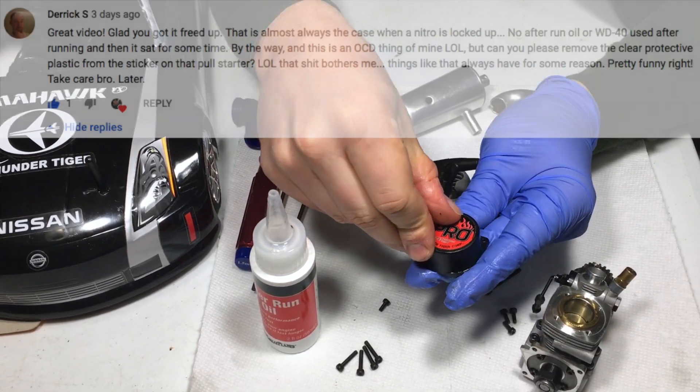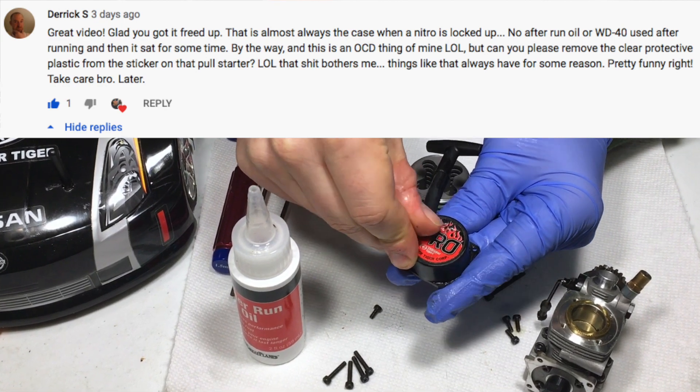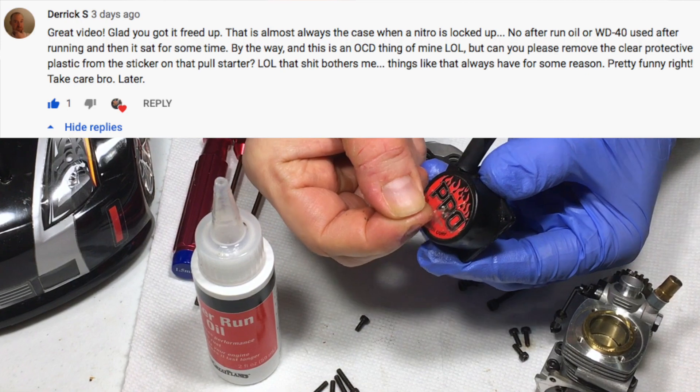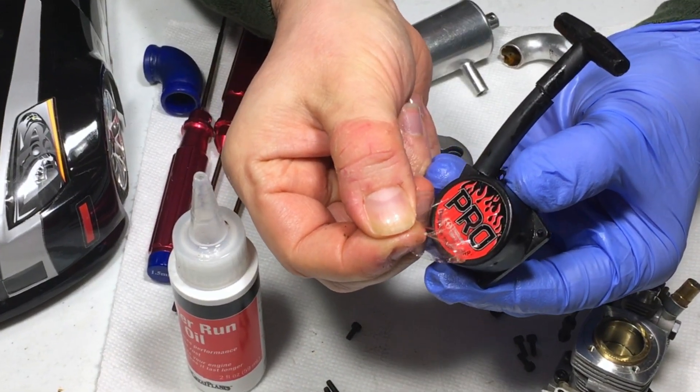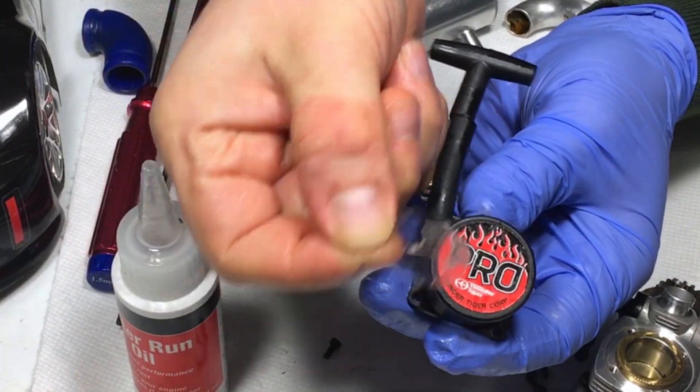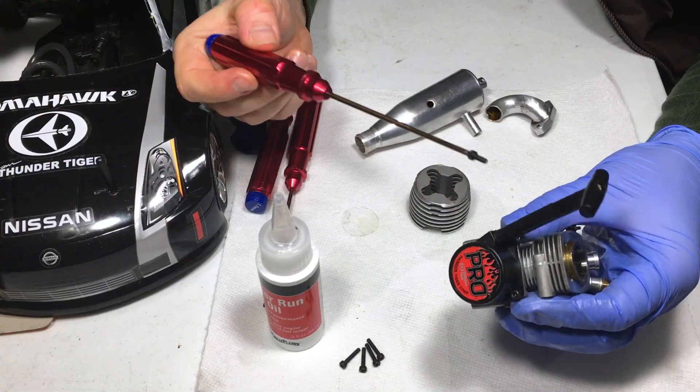This next part is for one of my viewers who was angry that the original protective sticker was still on the pull start. Here it goes — I told you I was going to do it for you. Look at that — removing the original protective plastic sticker from the outside of the pull start. That felt great.